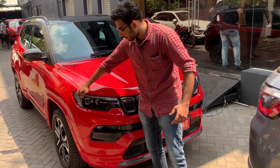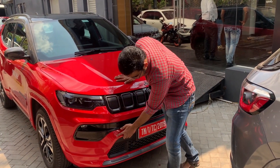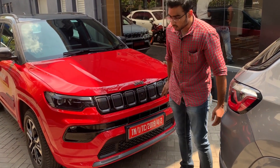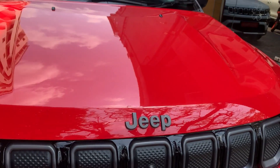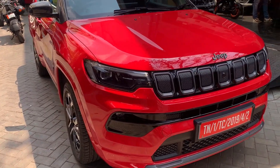We have projector lamps with LED lights, a Jeep logo, fog lights, a skid plate, chrome elements, a front camera, and a premium look. We also have a wiper washer system.